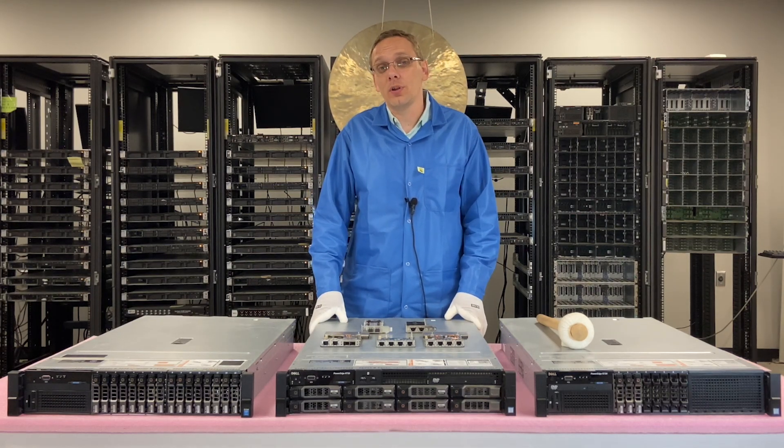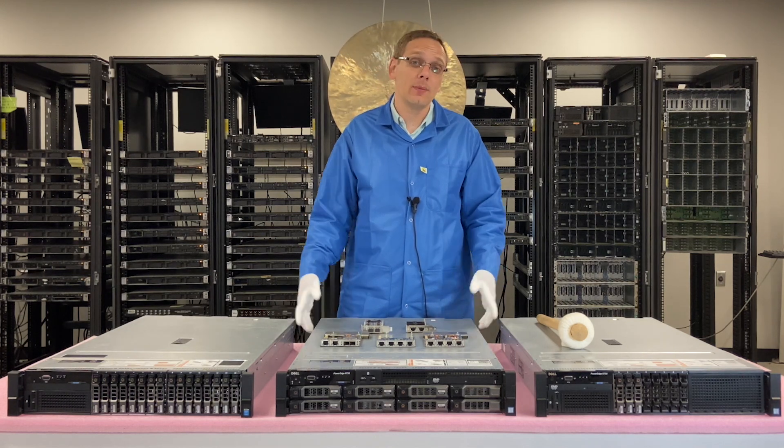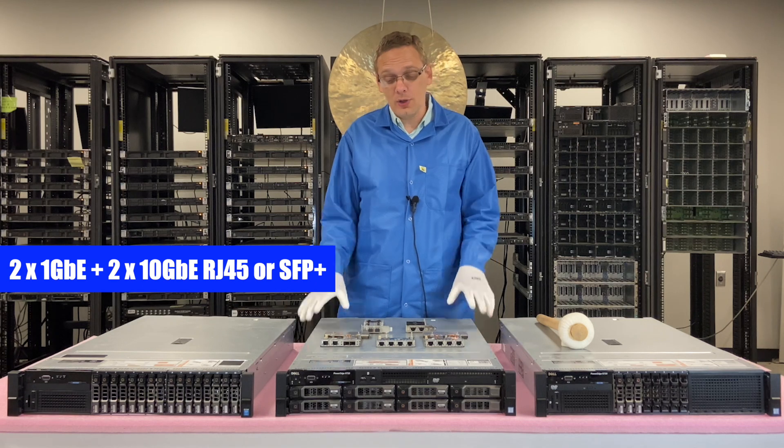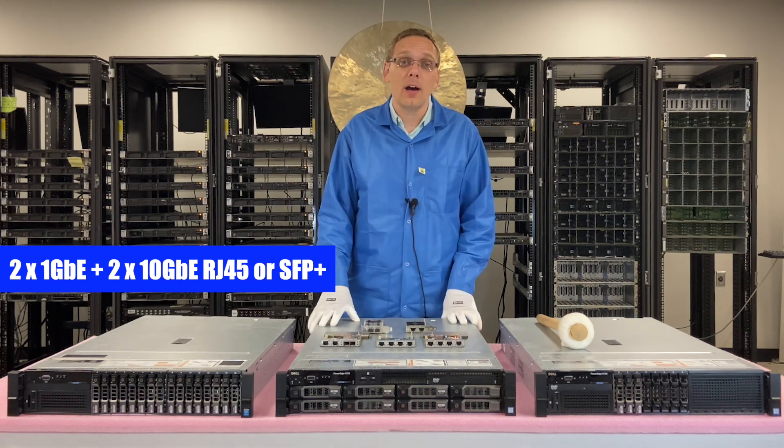What I personally recommend and what we like to build with is the two 1-gigabit plus two 10-gigabit. So let's show you how to actually install them and get going.